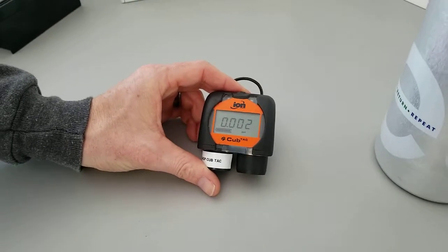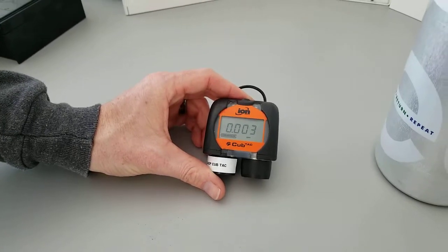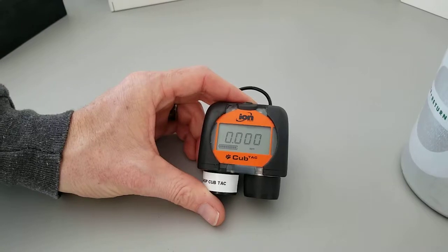In this video we're going to run through the manual calibration of a CubTack instrument. The equipment we'll need, first of all, will be a CubTack.